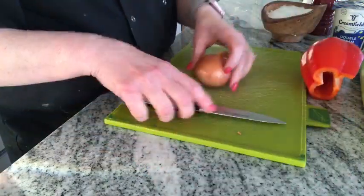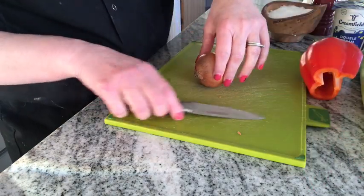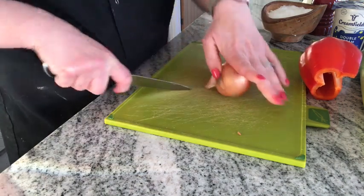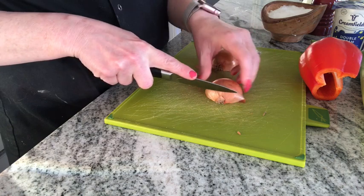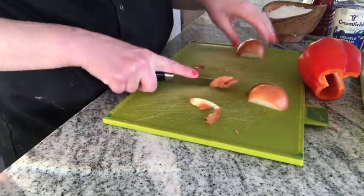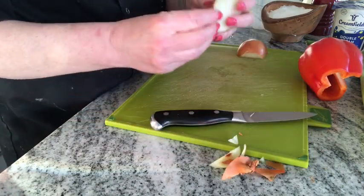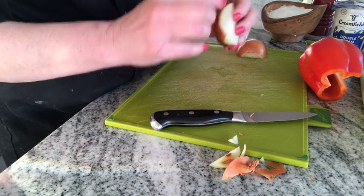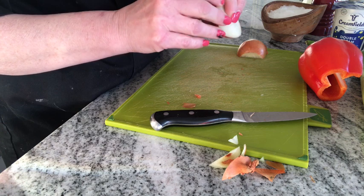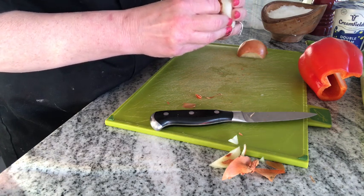I'll start with the onion. I'm going to peel off the paper bits. The root is at the bottom, so I'm going to use the bridge technique to cut it from top to bottom, then cut the top part off — that makes it easier to peel.